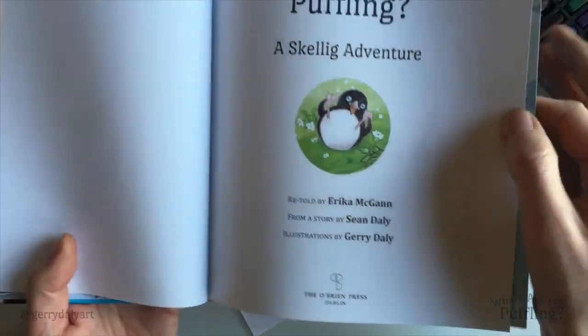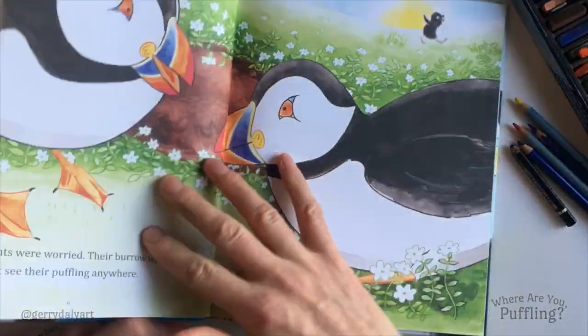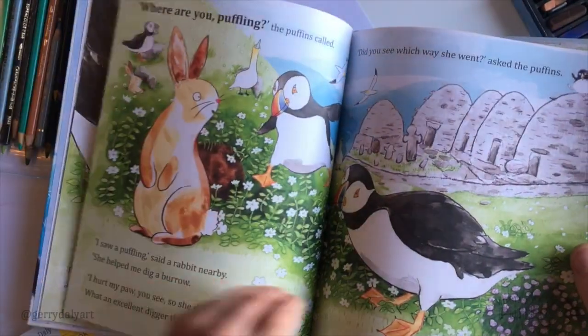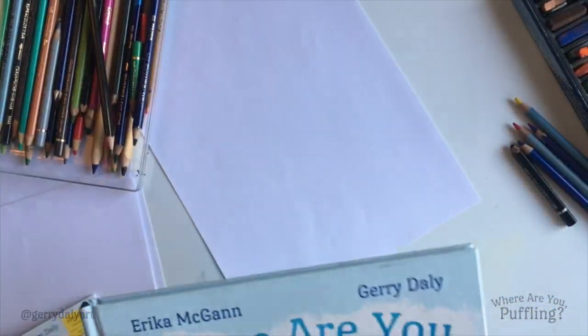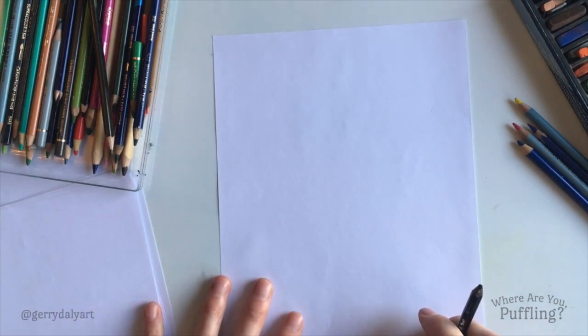Here she is rolling on her back. She's usually running off somewhere. We're gonna draw Puffling out for a walk — there she is on the boat. And this will be a very simple, step-by-step drawing. I hope you can draw along with me. Don't forget you can pause the video any time.